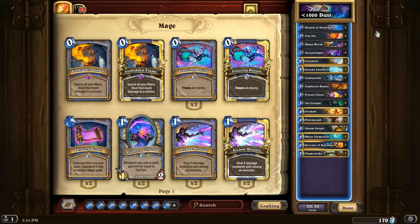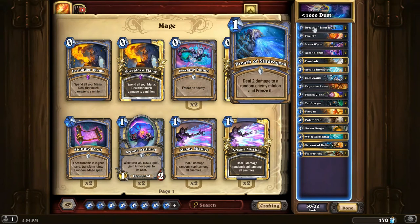So in the deck, we have Breath of the Sindragosa, which is a common, and that's the main reason it's being included — it's a pretty basic and cheap removal spell that can sometimes help you establish the board in the early game. In the meta right now, there are a lot of aggro decks, so having cards to play early on will be pretty important if you want to actually survive until turn five and later.